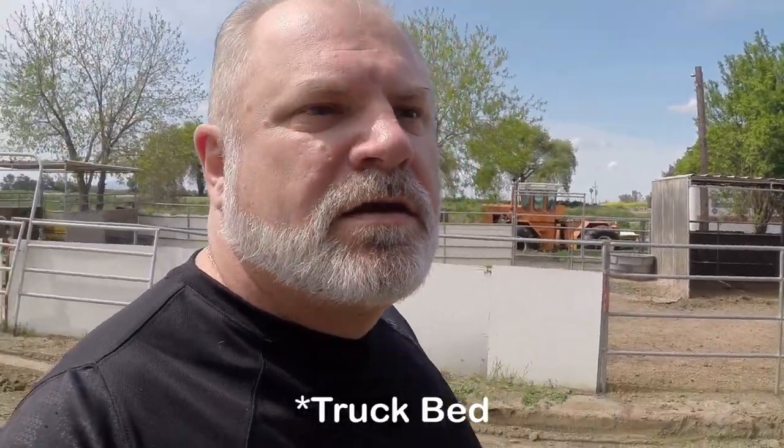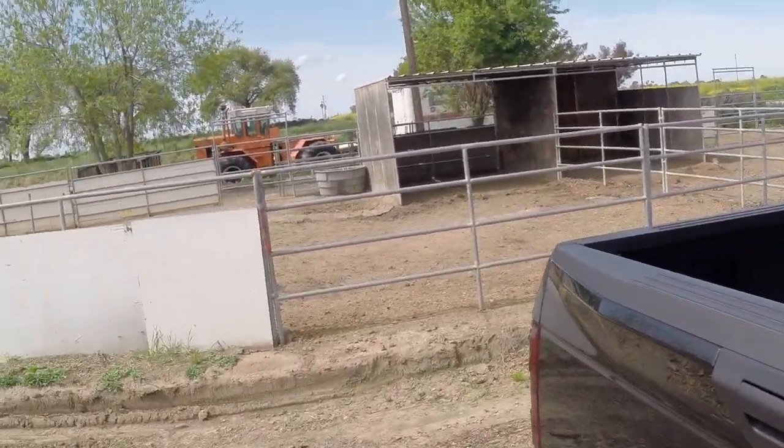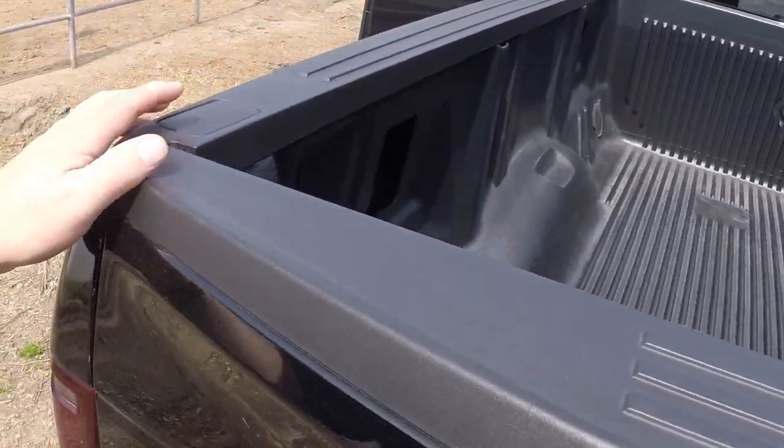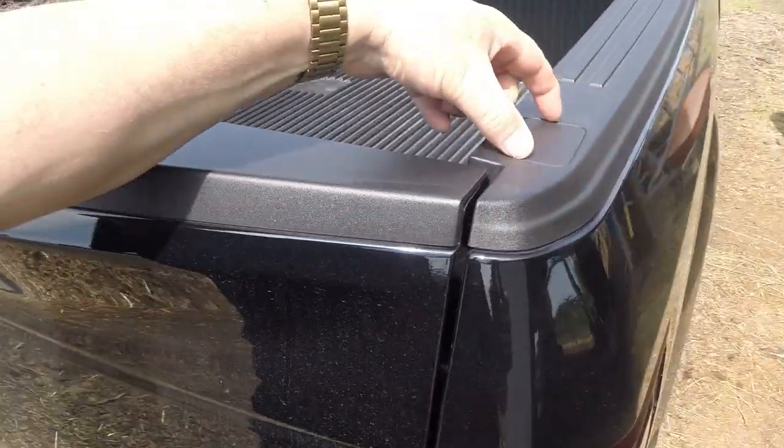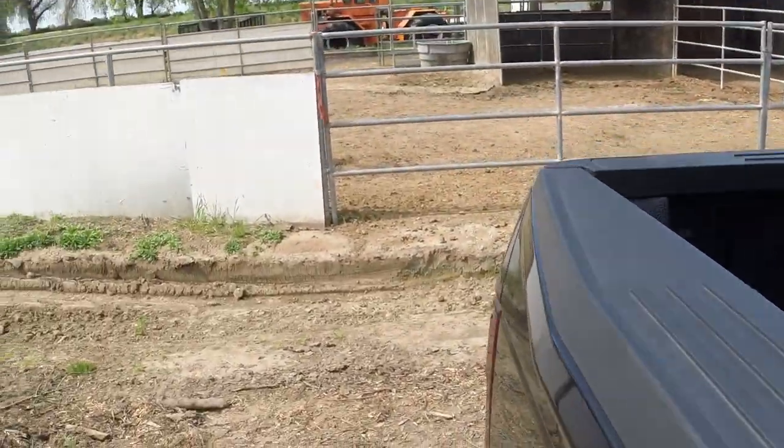Hey guys, what's going on? Today we're going to install some bull rings — that's bull ring hooks for your tailgate. We have the new F-150, and we're going to go ahead and pop out these corners, all four corners here. We're going to take these out and install some tie downs. You've got to be able to tie things down in your truck. Stay tuned and we're going to show you how it's done.